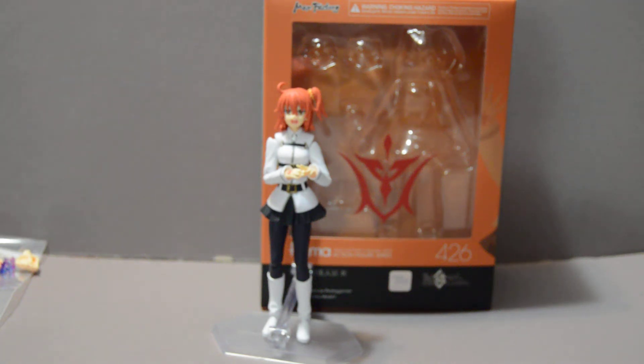Welcome back, YouTubers. This is a review of Figma number 426, the female master from Fate Grand Order. Now, let's get started.